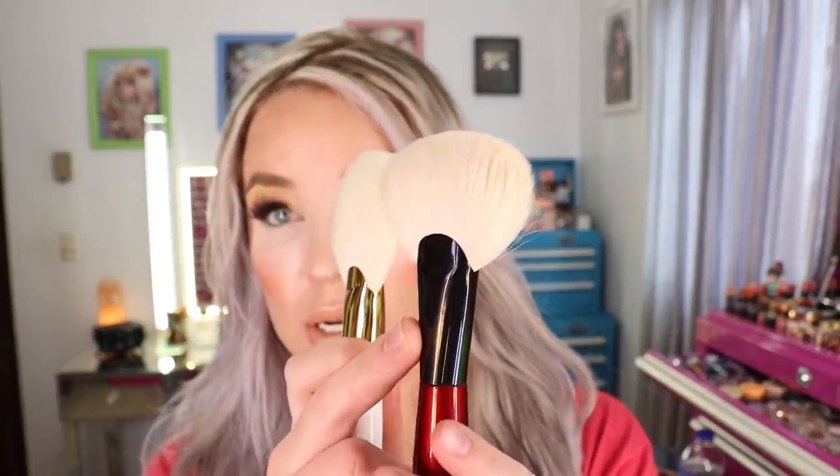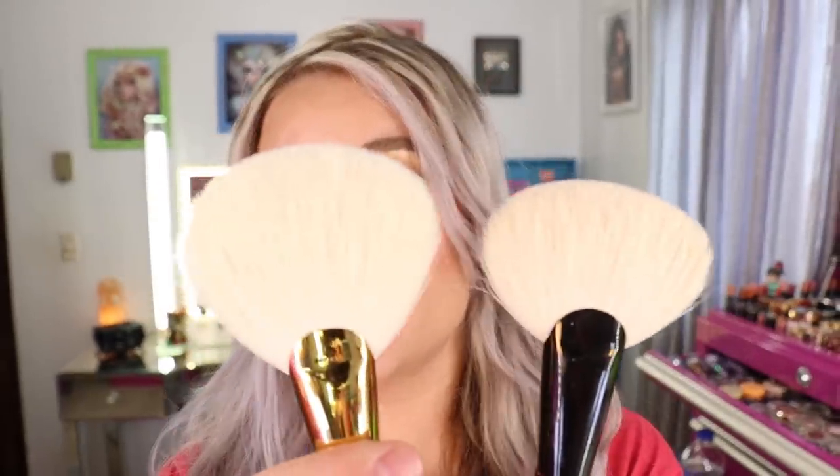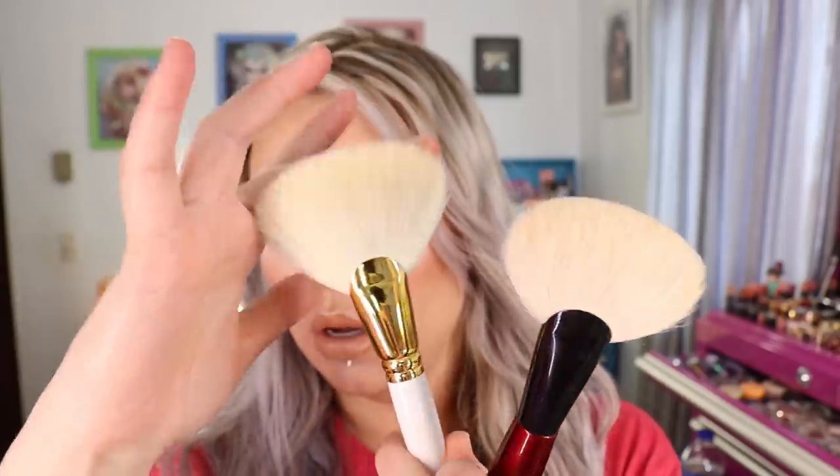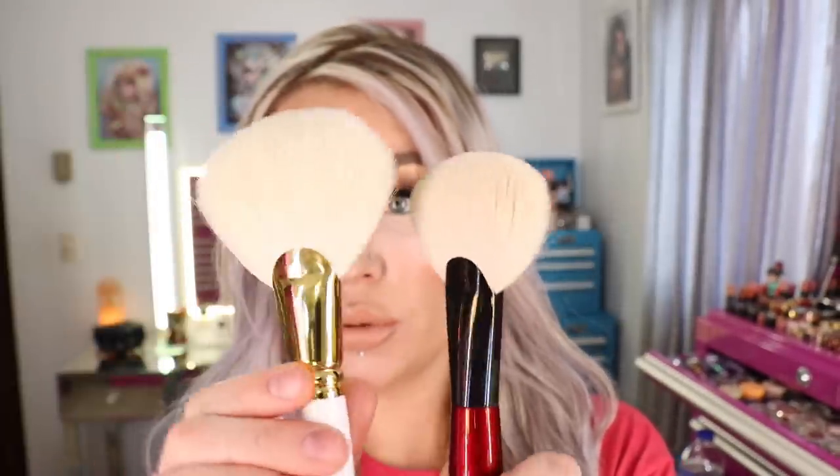I do like it. I've been using it with the Guerlain Meteorites for all over finishing powder. I think it would make a great all over bronzer brush as well to cover a large area if you're not trying to be too precise. I'm going to compare it next to the Sculpt One from Sonia G, which is one of my favorite bronzer brushes. The Sonia G has shorter, denser bristles so you get more control, whereas the Wayne Goss one is longer and skinnier — more wispy than the Sonia G brush.